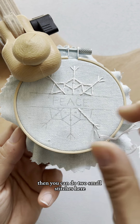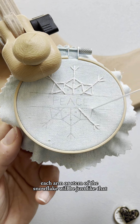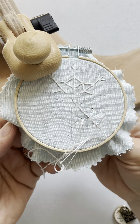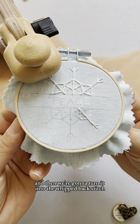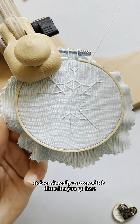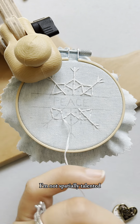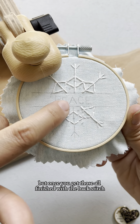Then you can do two small stitches here — each arm or stem of the snowflake will be just like that. Then I work on this part between, again doing a back stitch and then turning it into the whipped back stitch. It doesn't really matter which direction you go here; it's kind of like a puzzle. I kind of went in a weird direction at first — I'm not spatially talented — but once you get those all finished with the back stitch, move on to the next step.